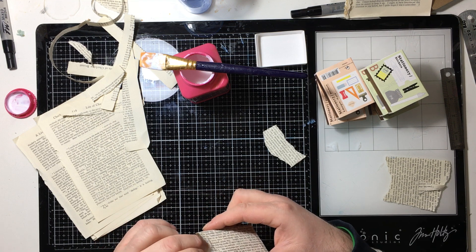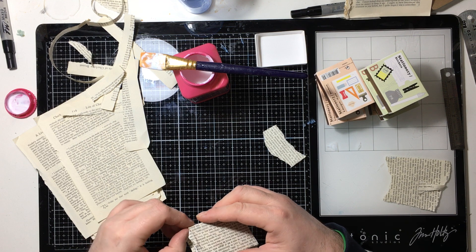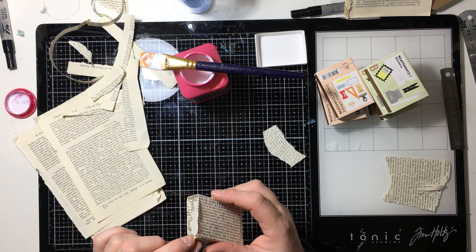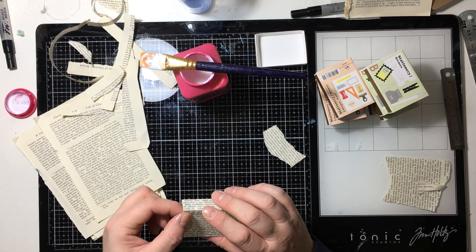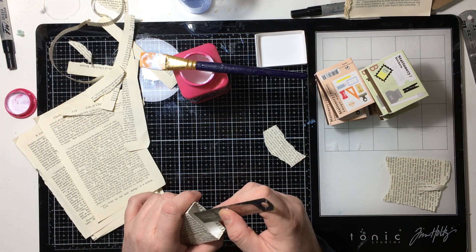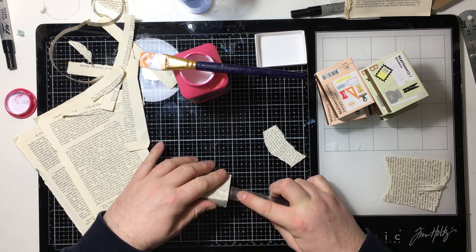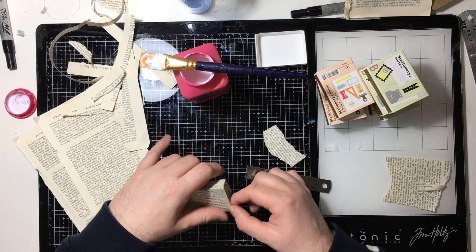Brian has a YouTube channel but he doesn't have anything on it at the minute. I'm at the moment badgering him, because he makes lots of stuff — really nice journals and things. He really needs to have his own channel and you could follow him on there as well. Don't follow him in person, obviously, because that's called stalking. I think I'm funny. It's a good job, really — somebody has to.